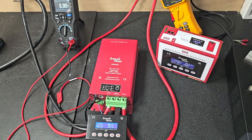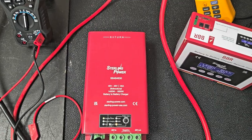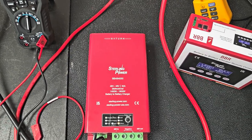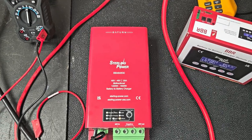Hello everyone, just Charlie here from Stirling Power. The unit here is our latest — this is sort of mid-end of summer 2024 — 48V to 48V 30A DC-DC charger.